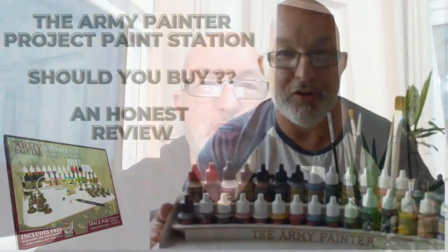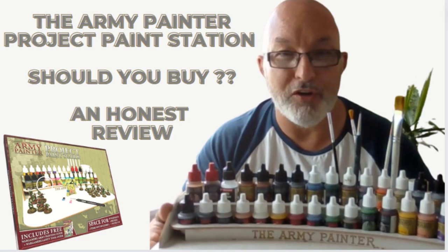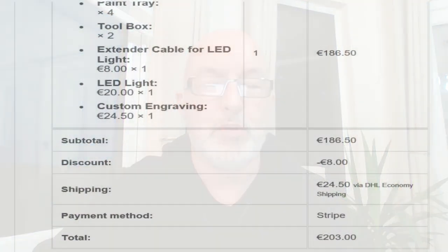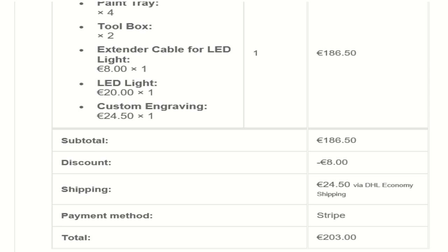Hi Greedy 3D dears. I need to move my paints from the man cave in the garden into the house constantly going backwards and forwards. Up until this point I've been using the Army Painter Project paint station, which has been really really good, but I had to make a few modifications. So what I looked at buying was one of these - the Frontier Gaming carry case. For Christmas my good lady bought me one to the tune of 203 euros, or about 175 pounds, and today it came.